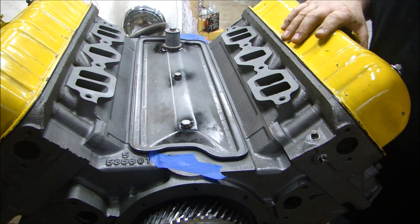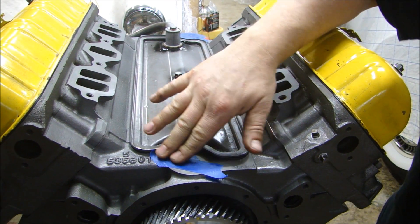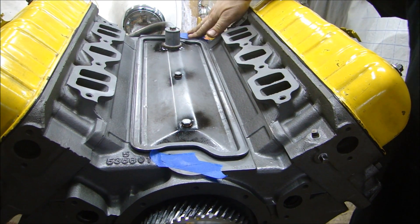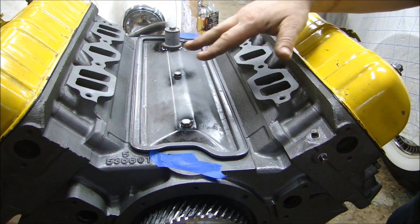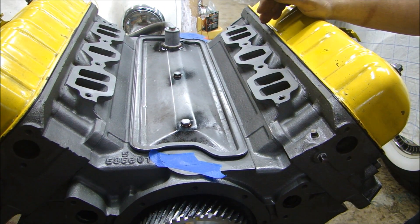So with the valve covers on and the valley pan on, I've got some tape over the oil - this is where the oil filter is going to go with the oil breather. I've got some tape over the distributor hole and I've got everything blocked off. So when I turn the engine over, none of the oil that's in there is going to leak out. Now I can flip her over.